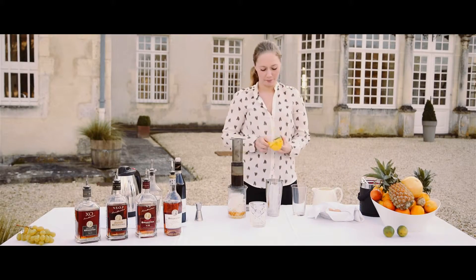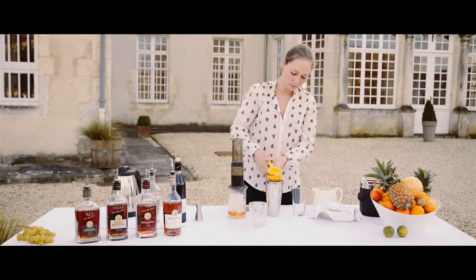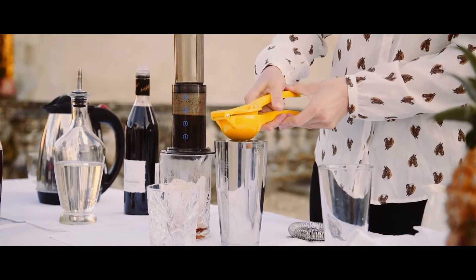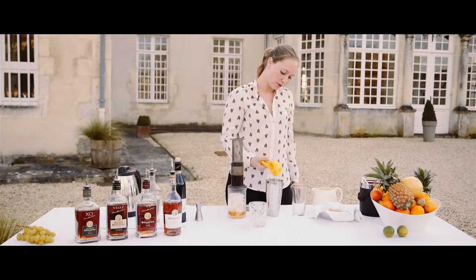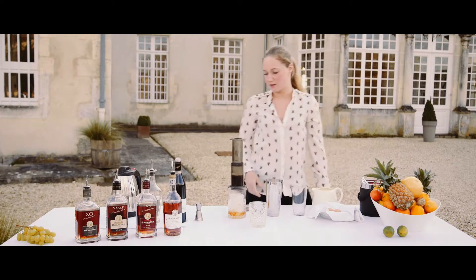I use lime for acidity — half a lime. If you want it to be quick, you can also have freshly made juice, just in a can. It's very easy to use.